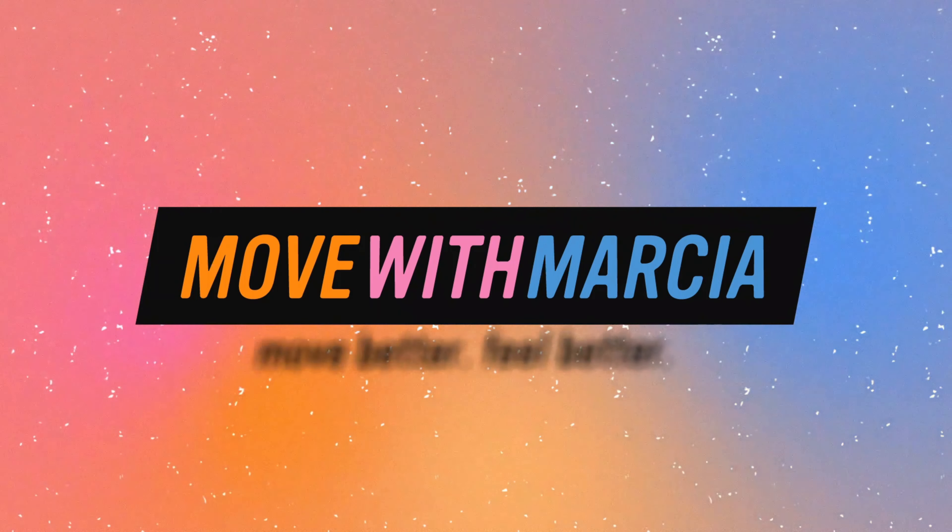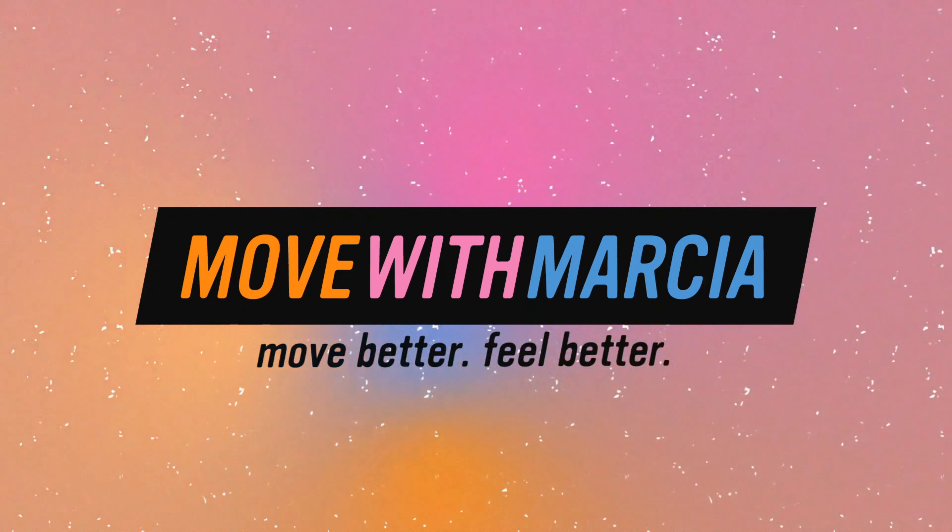Dr. Marcia of Move with Marcia. Let's work on toe extension. Toe extension means bringing your toes towards your nose.